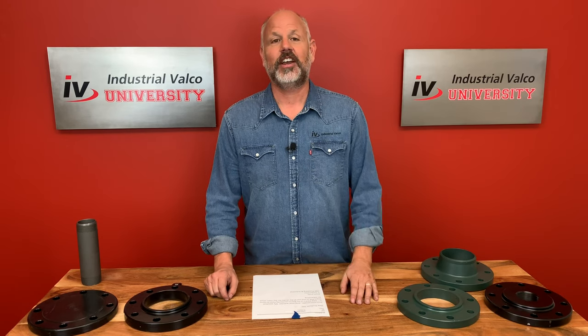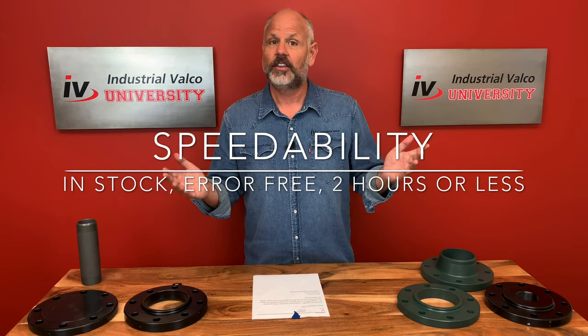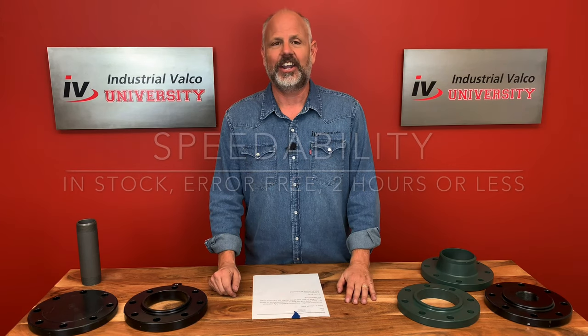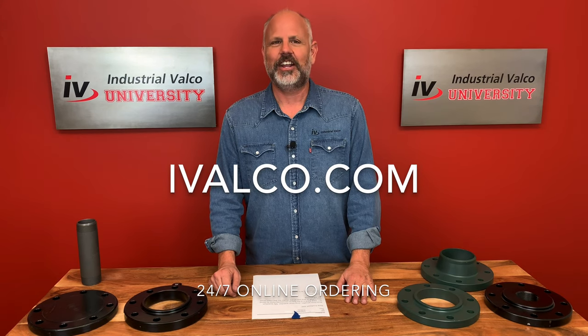If you want stuff that's easy, how about the word 'speedability'? In stock, air free, two hours or less — that's how you can get all of our inventory at ivalko.com. We hope to see you soon. Have a great day.